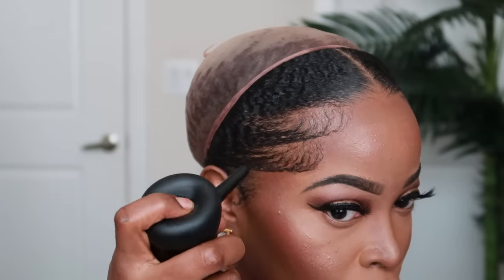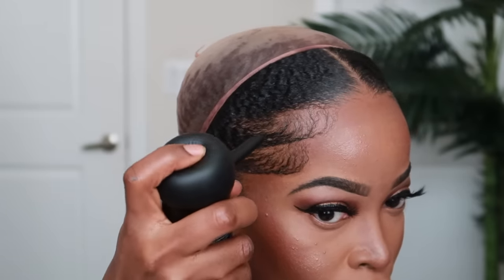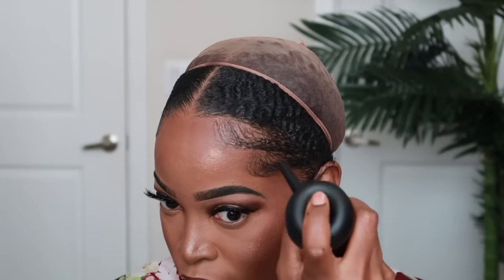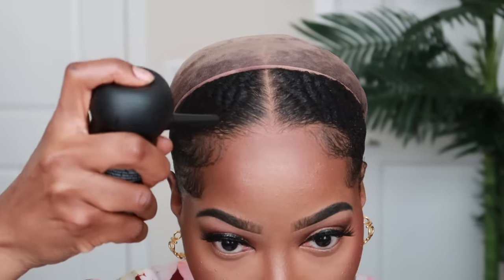After completing this process, I apply a satin scarf to the front in order to allow my edges to set overnight, and then I begin the install. Alright beautiful people, it's the next morning and it's time to install this wig. I'm going to remove my satin scarf, and y'all, look how good these edges look. If you've tried my method, leave a comment down below. I'm also going to be filling in my edges a little bit with the Topic - I want to make sure they look full, beautiful, and black.